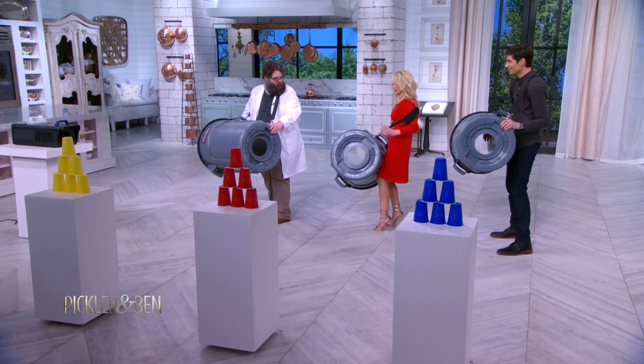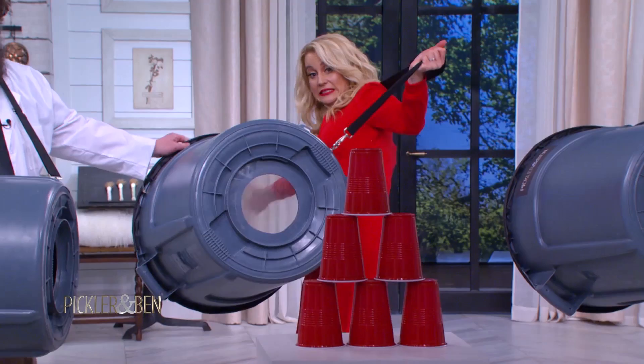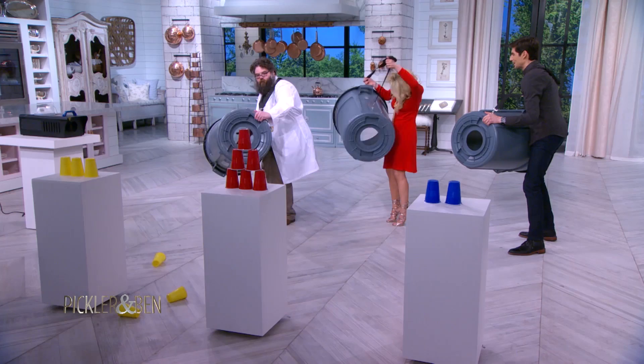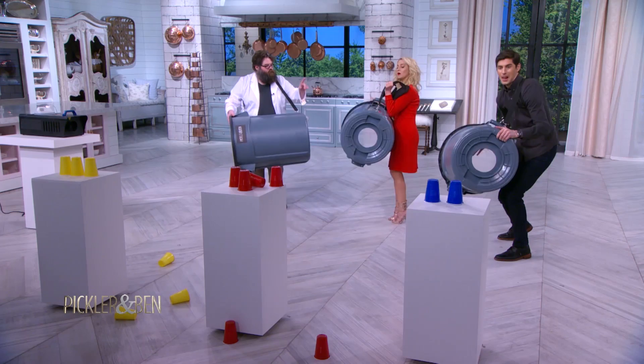My arms are short. Let me give it a shot over here. The audience is getting their hair blown back right now. Oh my gosh. I'll try and get Kelly. Just in case you don't believe me, it'd be a lot easier, Kelly, if you could see the vortex.